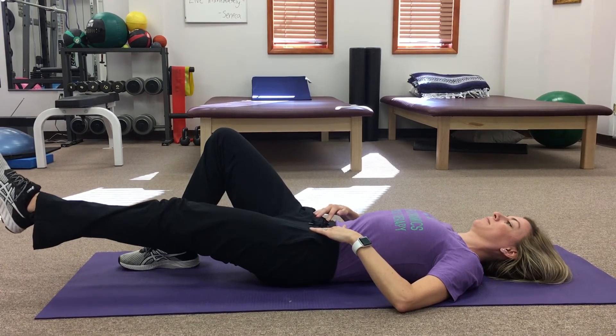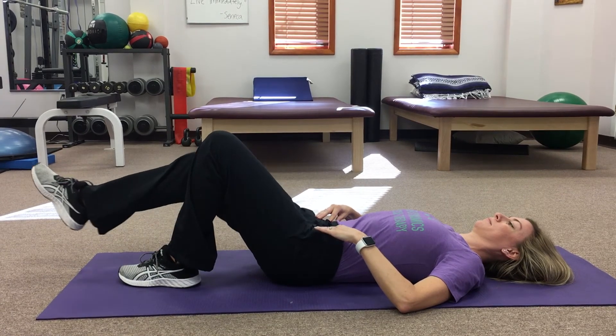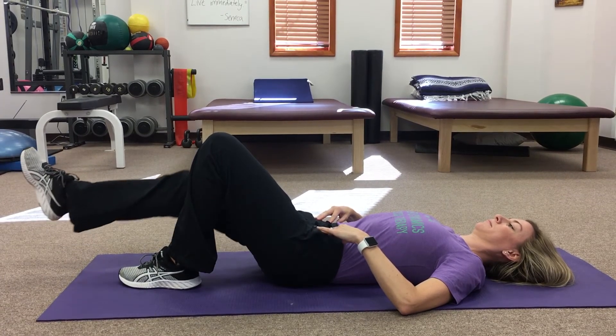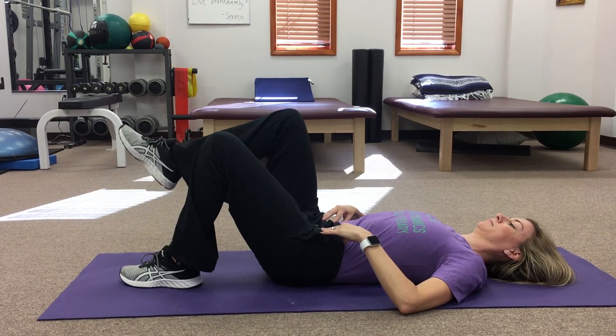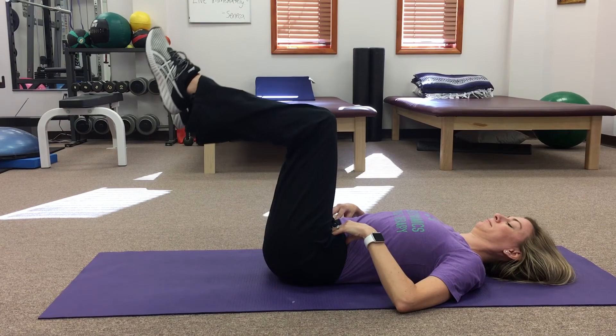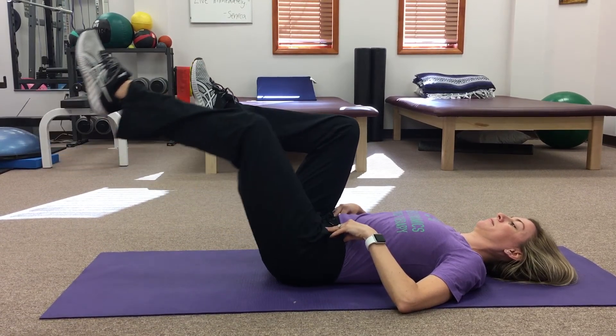For the next exercise, you're going to march your left leg up a few inches, then extend your leg out parallel to the floor, and gently bring your leg back in, placing it back on the floor. Repeat on the opposite leg. Each time you extend your leg out, make sure your back is not arching up from the floor.